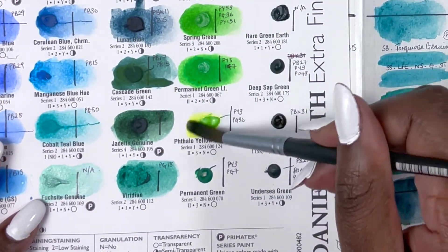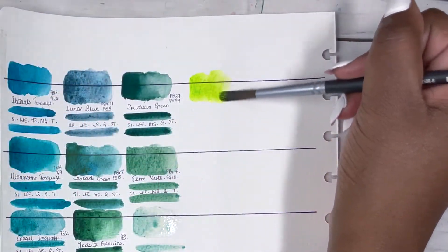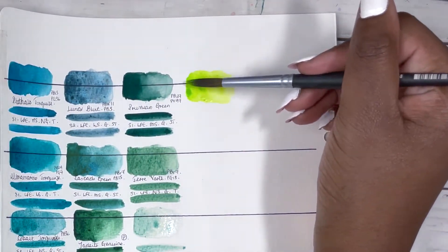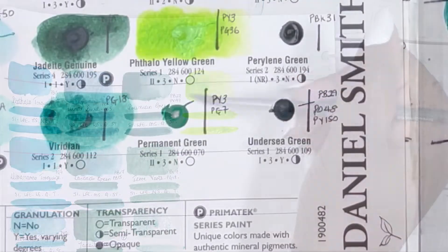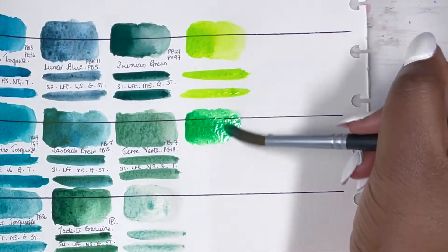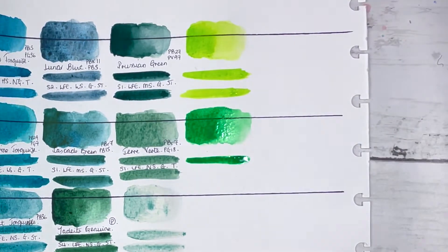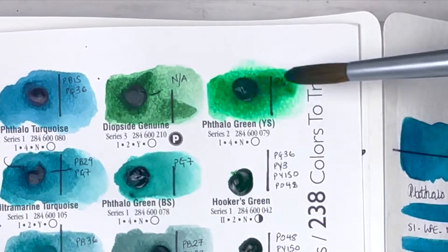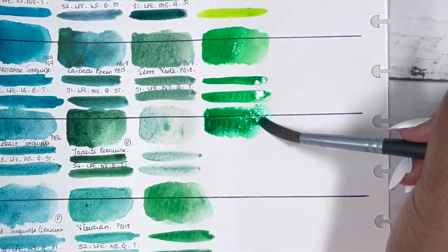Then we have Phthalo Yellow Green, PY3 and PG36 — like a really luminescent, bright green. It's series 1, very good lightfastness. It's rated as medium staining, but I was able to lift it quite a lot, so I'd say it's actually low staining, non-granulating and transparent. Then Permanent Green again, PY3 and PG7, series 1, very good lightfastness, medium staining, non-granulating and transparent. Then Phthalo Green Yellow Shade — slightly calmer than the blue shade — series 2, excellent lightfastness, high staining, non-granulating and transparent.